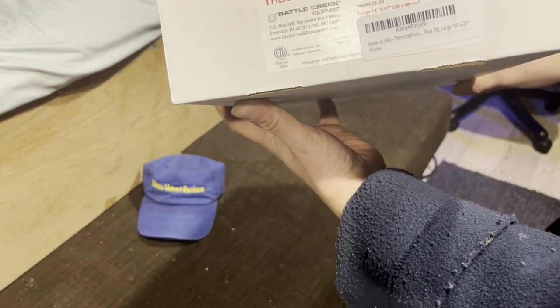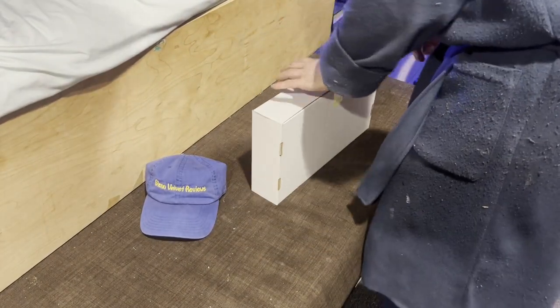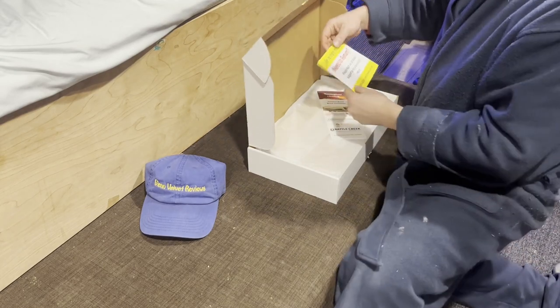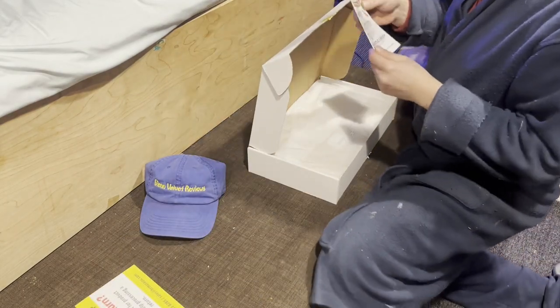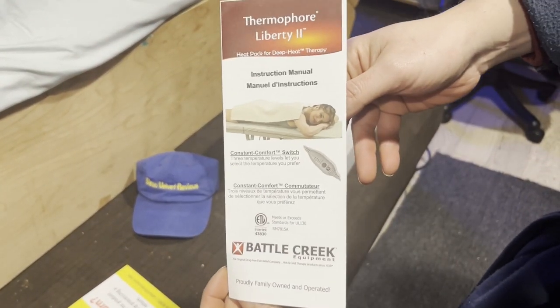There's the model number and all that other stuff if you want to see that. Let's get this open — it comes pretty nicely sealed, which I'd hope for around $75 to $80. They don't want you to return it, but if it sucks I want my money back. They give you this instruction manual.